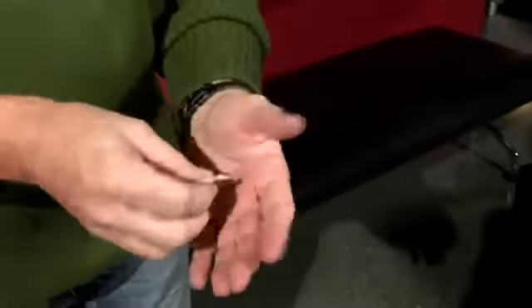You probably think I use an extra coin. Actually, they're both silver. I do have two coins — that's two coins: one on the left, one on the right.